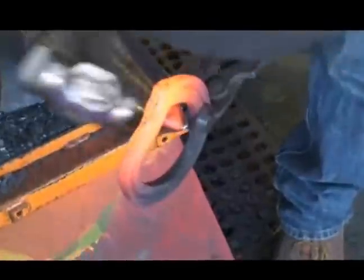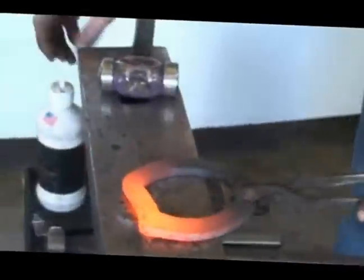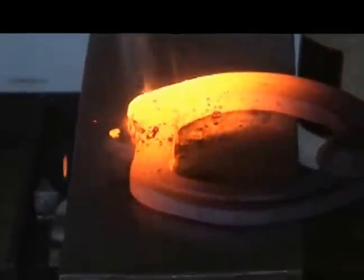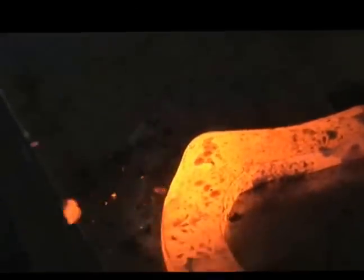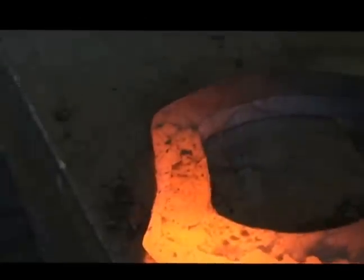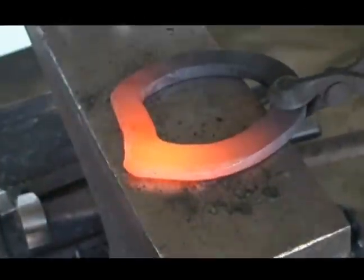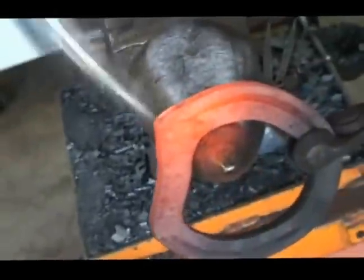I usually do three welds because I'm somewhat superstitious — one to kind of get it tacked, one really to weld it, and the other one to smooth it out. Round side of the hammer to get the inside of the box in, and then come around the corner. This little bubble here I'm just going to get out by forging it back in.